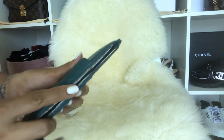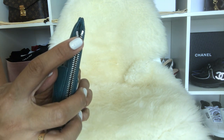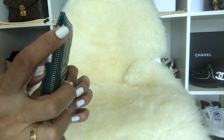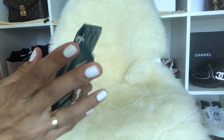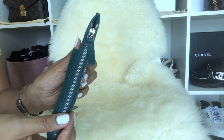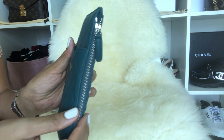I noticed on this zipper that it's uneven — this one side here is lower and this one is higher. I never checked that before and had no idea about that.